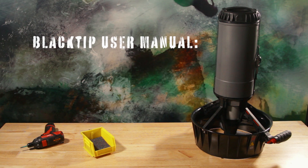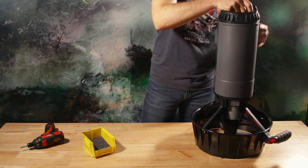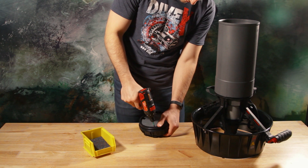Buoyancy and Trim. Your Blacktip's buoyancy can be adjusted to suit your diving. Weight can be added or removed from the nose of the scooter. There are pockets in the nose that can be filled with lead shot from an old soft weight or similar.